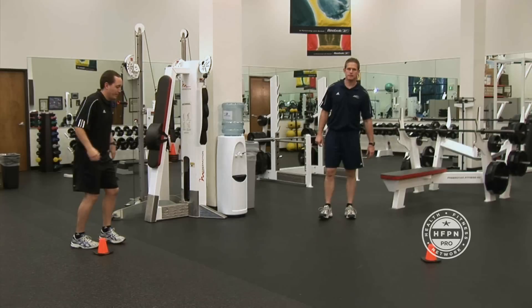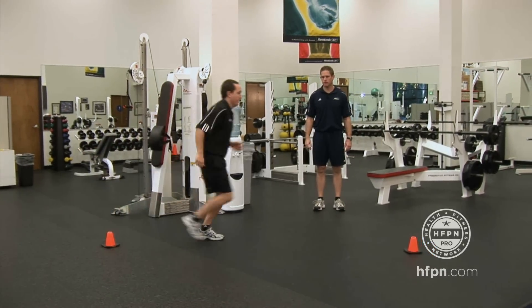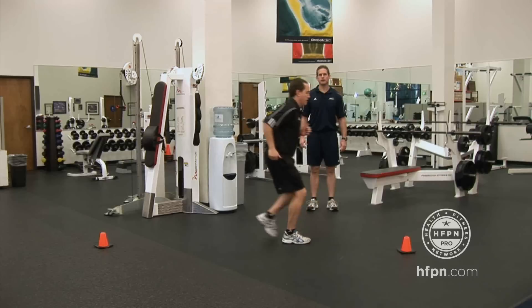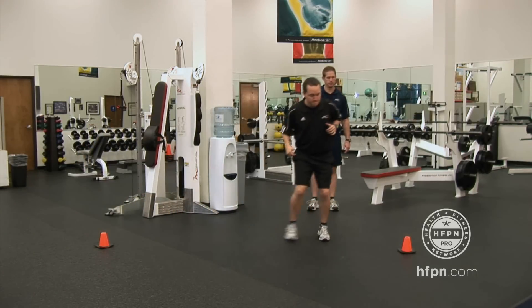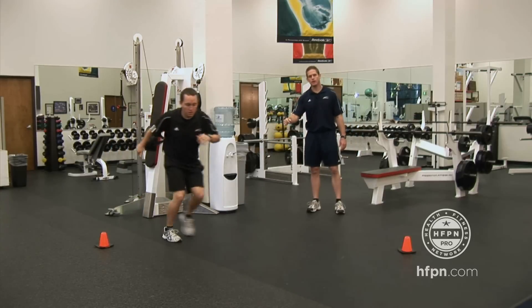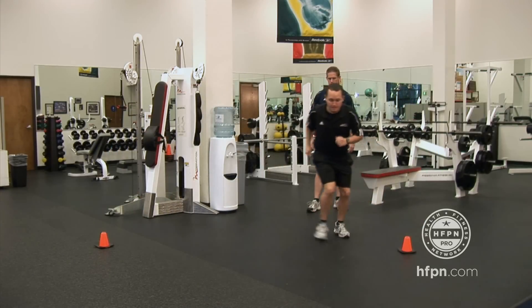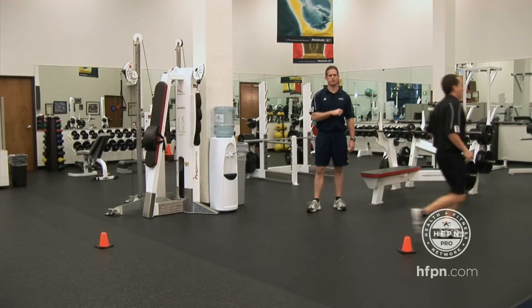I'll have Derek demonstrate it. You're going to start your timer. He's going to run to the first cone, break down, and backpedal to the next cone. When he gets there, he's going to change directions, side shuffle, side shuffle back, karaoke, and then turn and run through that last cone.